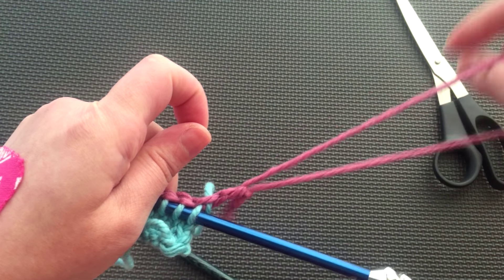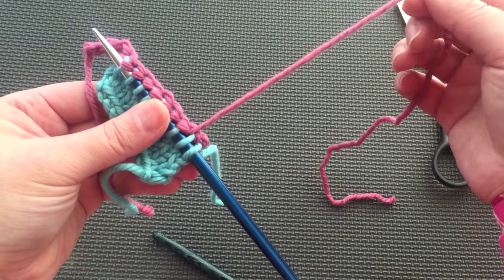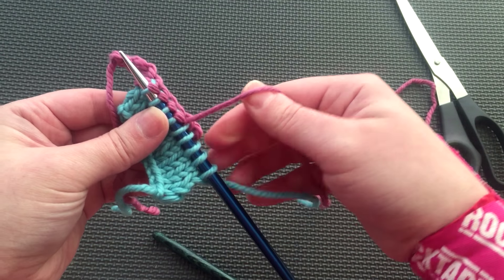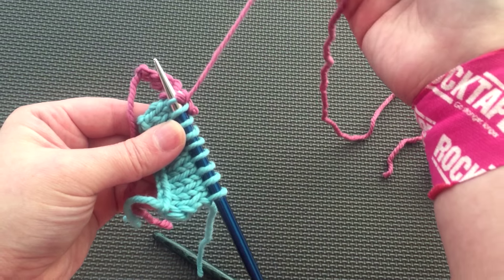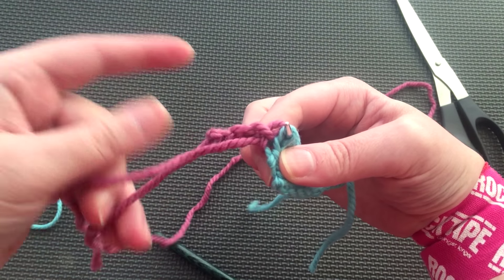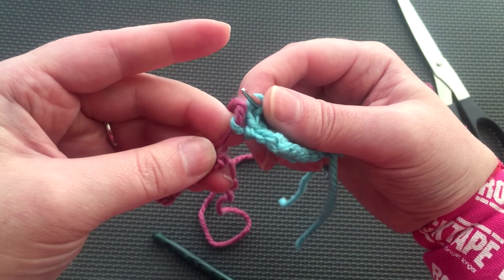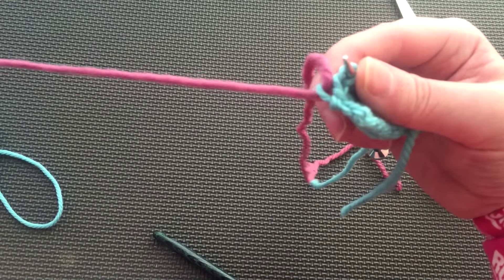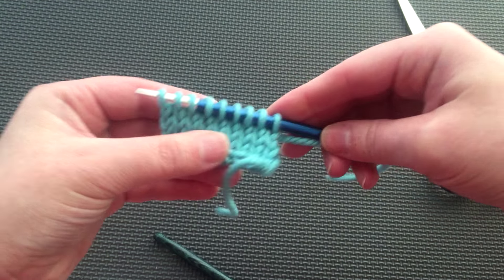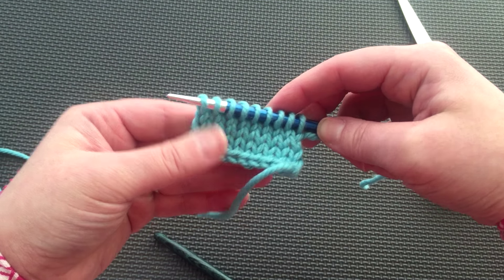Now let's unzip our crochet chain. First, unpick the fastened end and slowly pull each chain loose. Each stitch should be secured onto the needle. When you get to that half stitch at the end, pull the yarn through — this simply becomes part of the edge. We now have 9 live stitches on the needle, ready to begin knitting in the other direction.